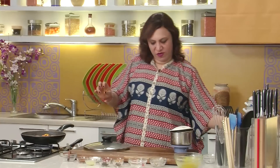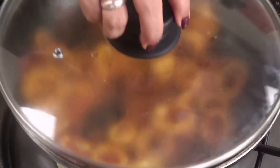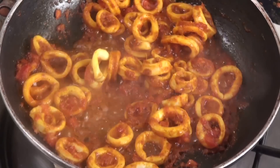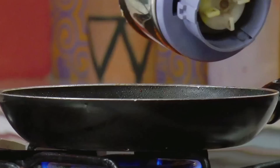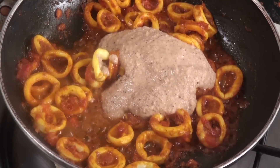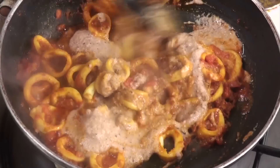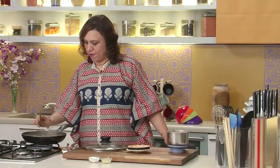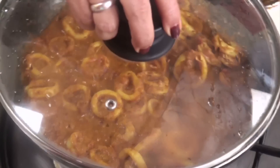Sprinkle some water. As I said it's a dry preparation, so just cover and cook for a minute or so. The squids turn opaque - as you can see they've already started turning opaque, that's a sign that it is getting cooked. The squids have been cooking for 2 minutes. As you saw they've turned opaque. Add the ground masala, give it a mix, cover and again cook for about 2-3 minutes.